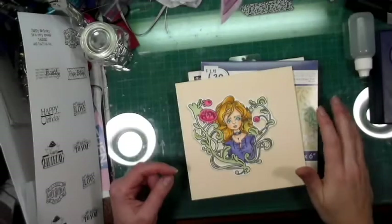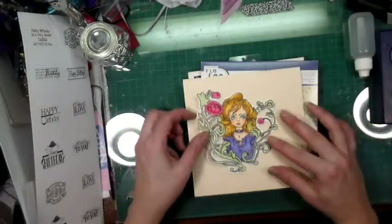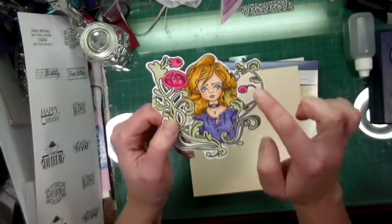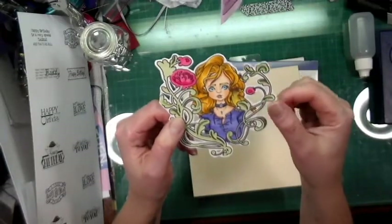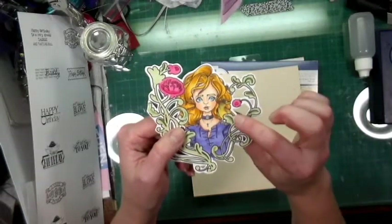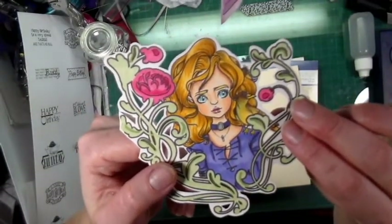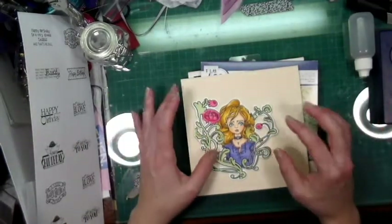Hello everyone, Crafting Vicky here. I'm opening up the camera because I'm going to make a birthday card. This is an image from East Wind — I just think she's so beautiful, and the flourish comes separate from the image if you want. I colored her with my Copics and I wasn't too sure about the bird, how I was going to color him. I think he came out okay but he's kind of lost in her hair — I'm still leaving it as it is.